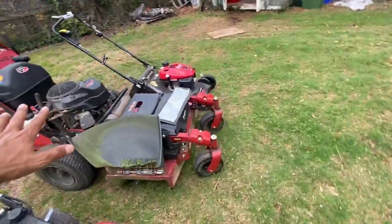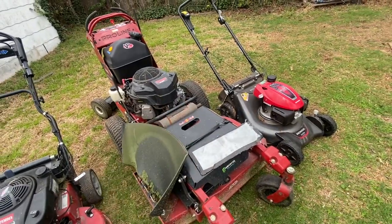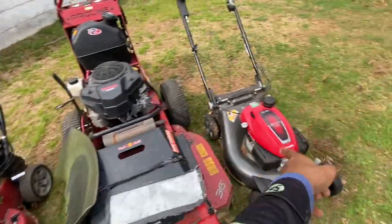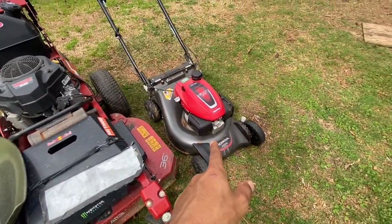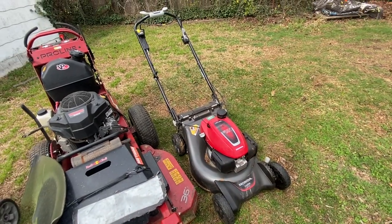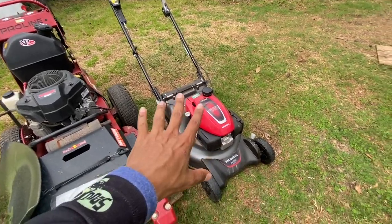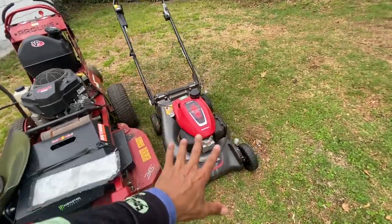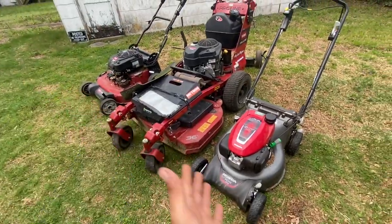Everything has its flaws but it's a wonderful mower. Now this third mower — I got it because the Pro Line broke down and I needed a backup push mower. This was $500, about $540 something. I don't even think it's worth that — it should probably be a $300 mower, but because it's a Honda it's just that expensive.